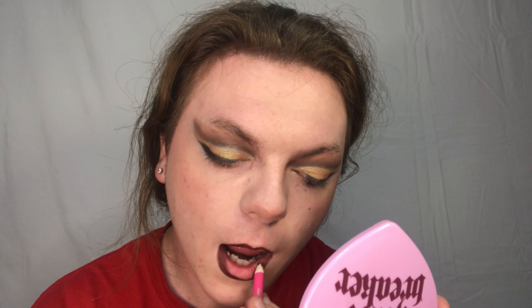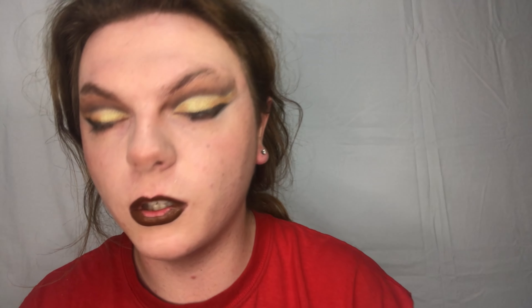So the first one - we're going to take this velour lip liner in Dominatrix and we're just going to line the lips. Then I'm going to take the liquid lipstick in shade Top Shelf, which is a little bit lighter than Dominatrix, and apply that right here.